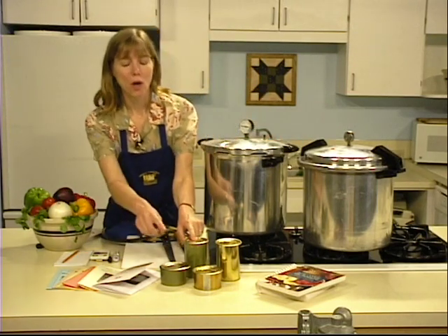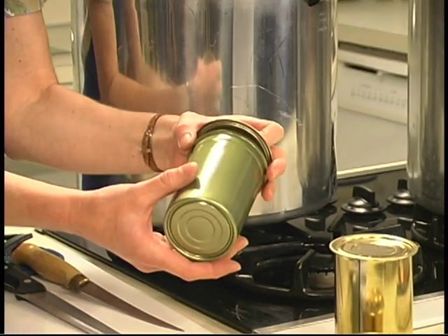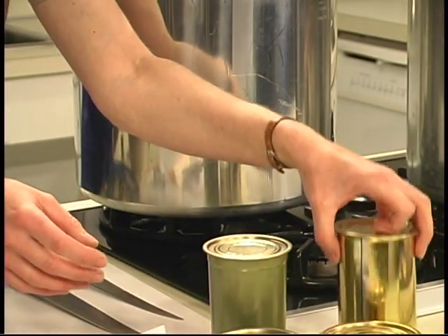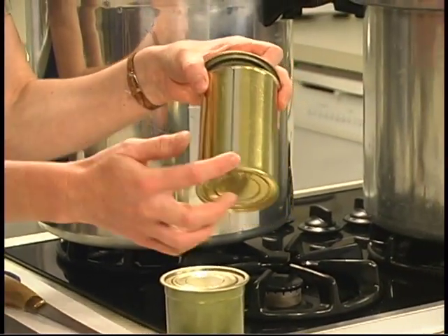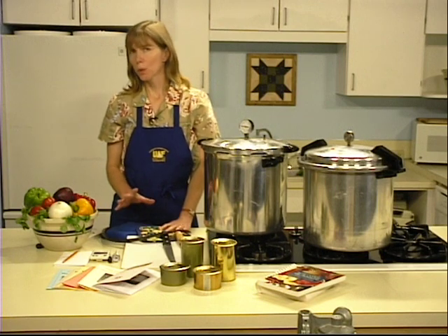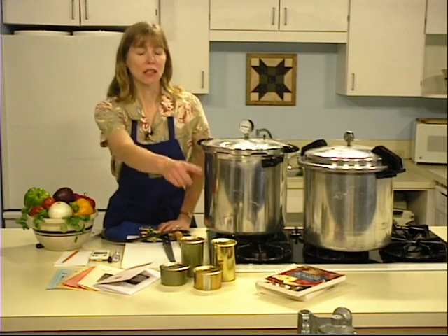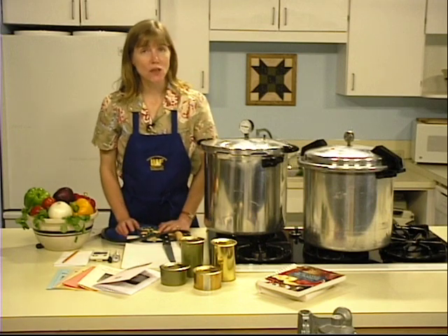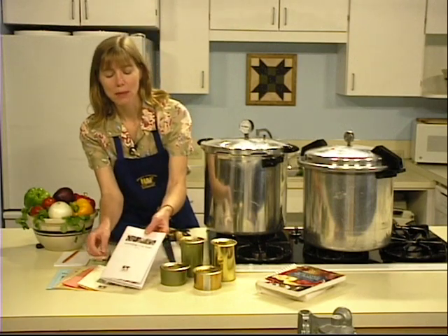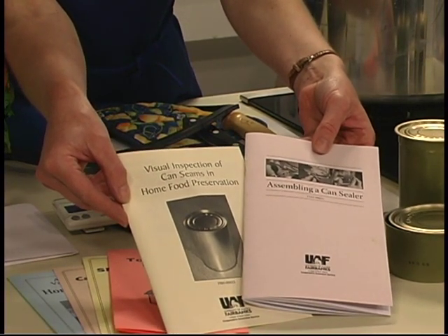You may use either one pound or half pound cans for preserving fish. Cans come in two varieties: tapered two-piece cans with no side or bottom seams, just the top seam where the lid attaches, or three-piece cans with a top seam, side seam, and bottom seam. As a general rule, figure two pounds of fish per one pound can. Before canning, make sure your can sealer is working properly by running a few empty cans through it and inspecting the seals.